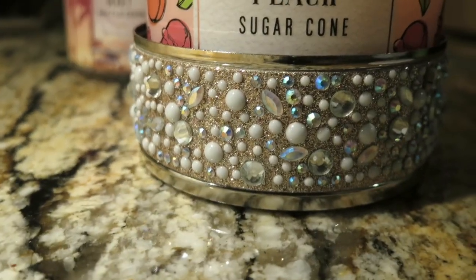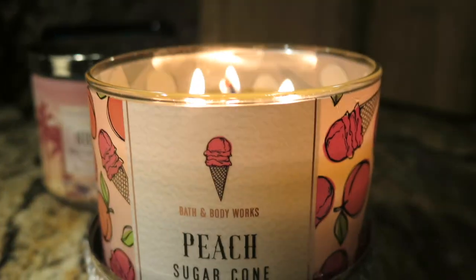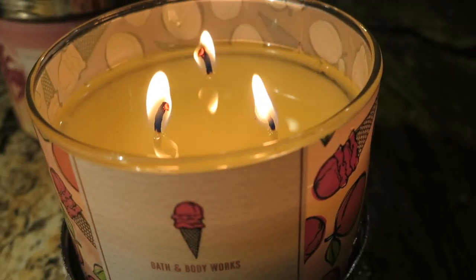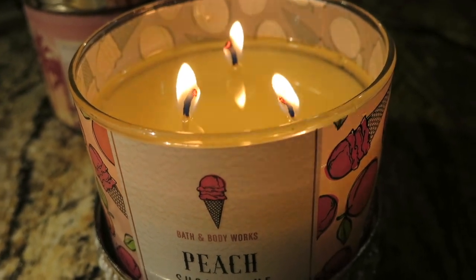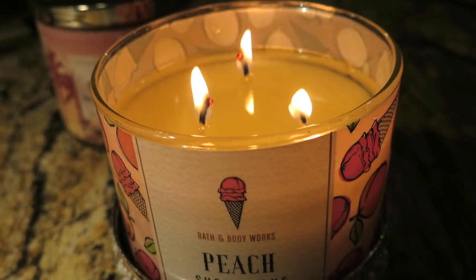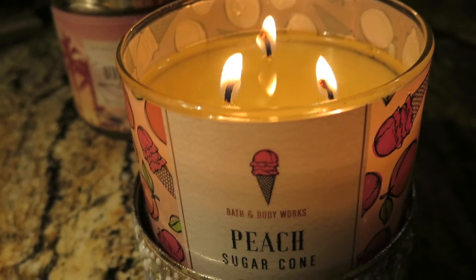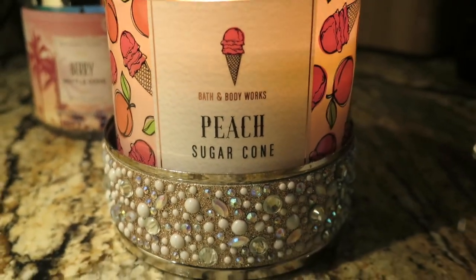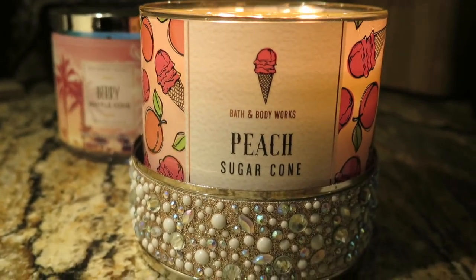I'm using the same Bath and Body Works candle holder. This candle is actually doing really well. It does not fill my whole house — if I go to some of the back rooms I can't smell it — but other than that it's decent. I will buy this candle again; this is one I'll double up on.